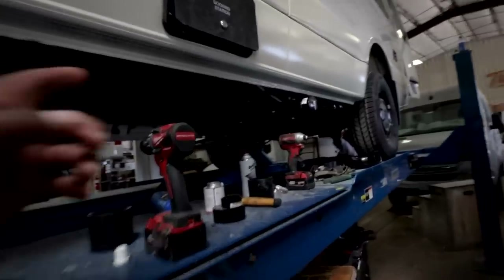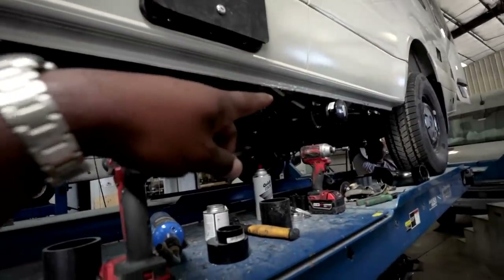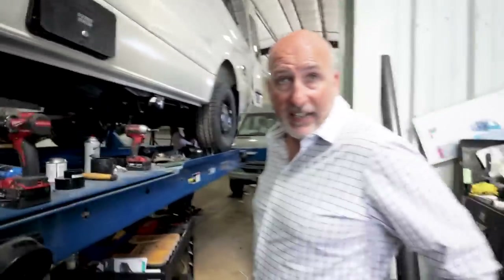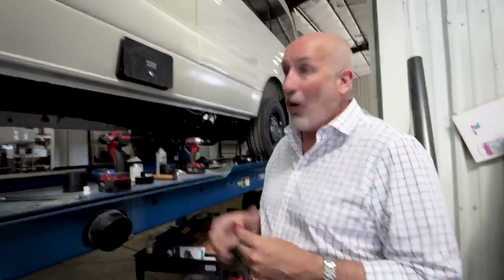Looking at the plumbing down here: some vans, because of size, will have a black tank only. Some will have a gray and a black — it depends on the floor plan and what environment they want. There's just only so much room underneath. We're already putting 10 pounds of stuff in a five-pound bag.